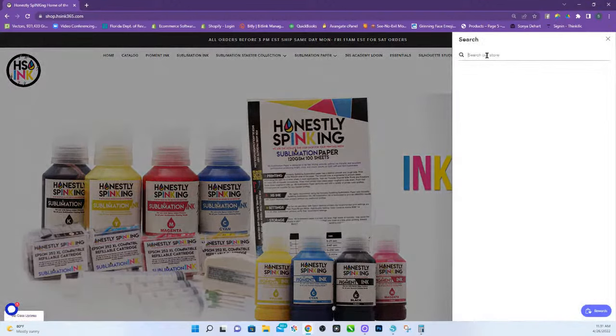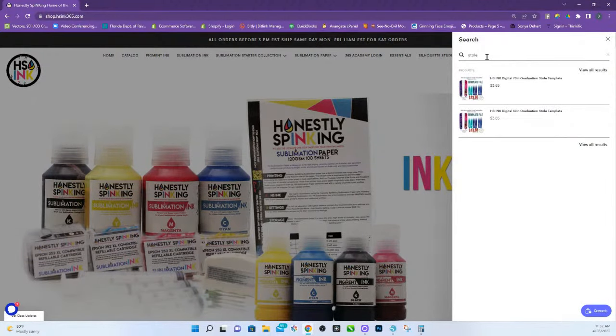Just go to search and type in stoles, or you can go to the HS Inc. digital menu at the top, and you're going to choose 60 or 70. The 60s are pretty standard, but a lot of people have an issue with the 70 because some are being made more like — they're actually 72 and not 70.